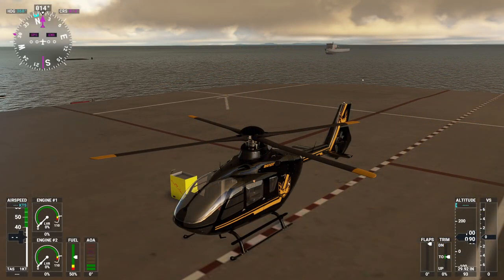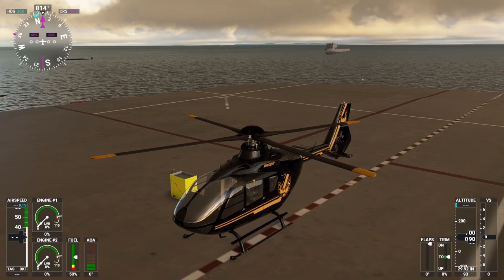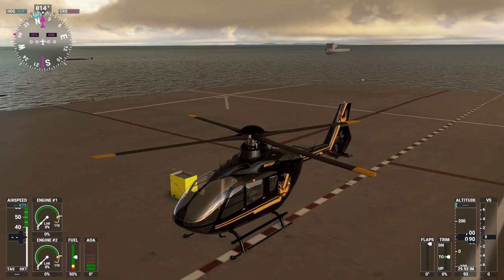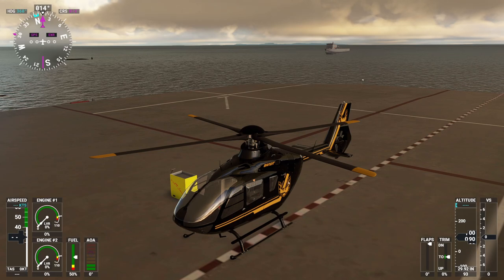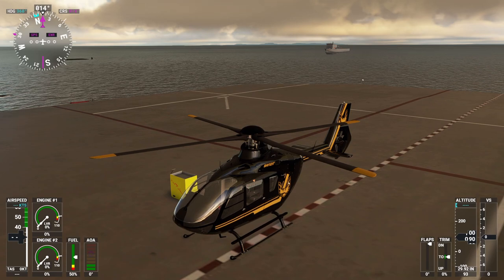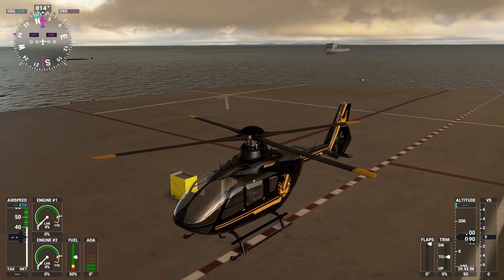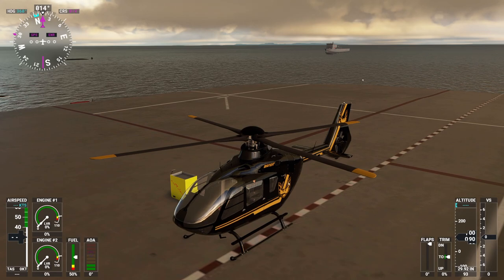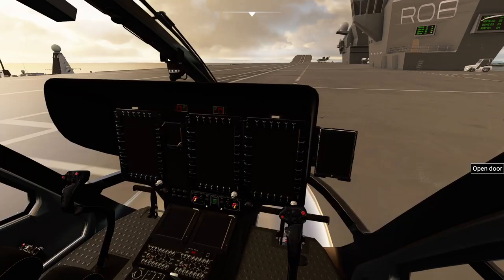Hello everyone, hope you're doing well in these crazy times. Welcome back to a new helicopter update video. This time is version 0.9, so we're getting closer to the final release 1.0, which should be the best one of course. Let me show you right away what they changed in this build.